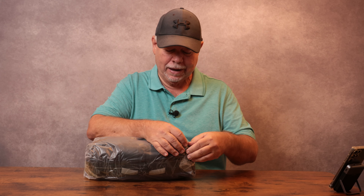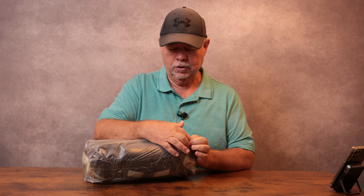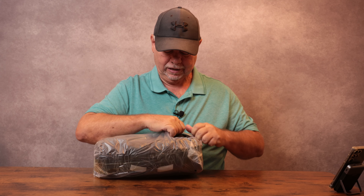Hey, how y'all doing? I got sent over a fishing backpack to try out. Fishing season is just around the corner — get some of that fall fishing done. We're going to get this opened up and check it out.